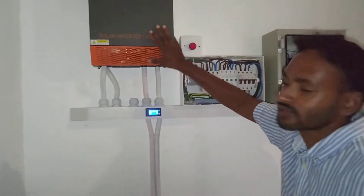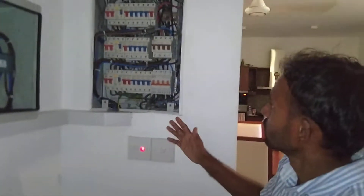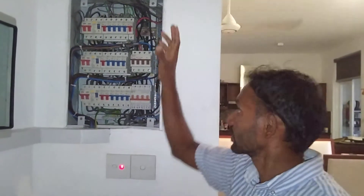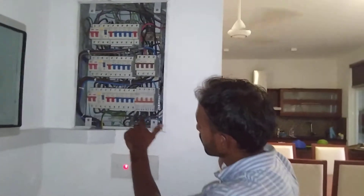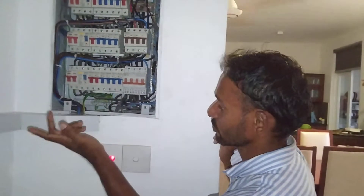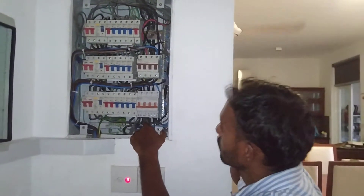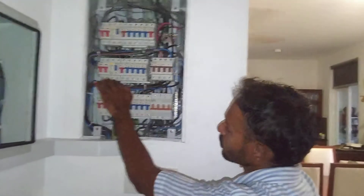This is a 5.5 kilowatt off-grid inverter, single phase, used to supply off-grid power connection for three-phase premises. There are two connections down here: the first one from the utility supply and the other one up to the generator. The output is taken from here up to the three-phase speed.